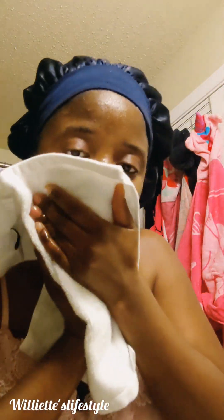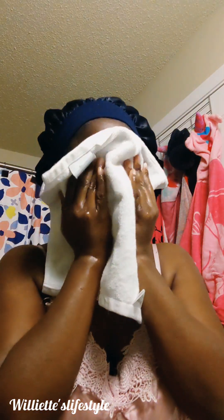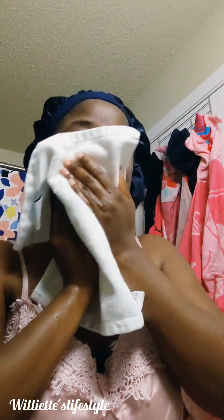So now I take my little towel, my face towel, and I clean my face. Because this pimple has to go.